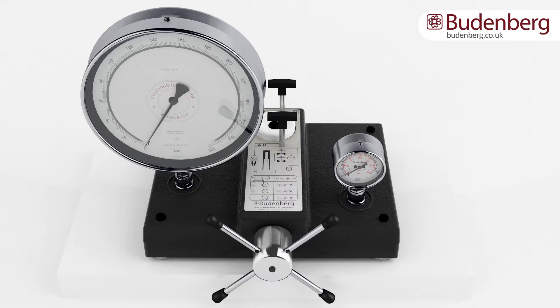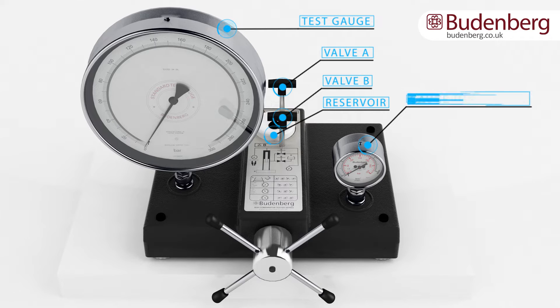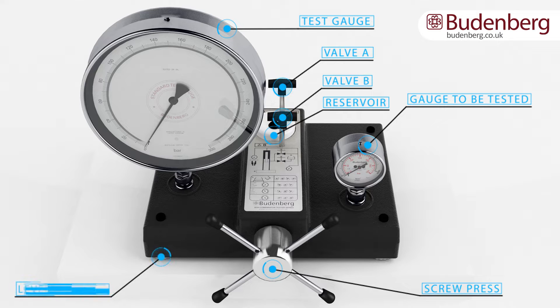The main components include a reference test gauge, analog or digital, valves to control the pressure, a reservoir to contain the liquid (hydraulic only), an item to be tested, a screw press to generate pressure in the circuit, and leveling feet to achieve a level base for the unit.